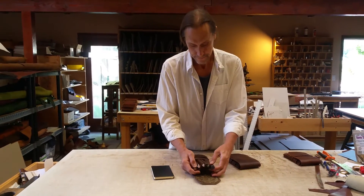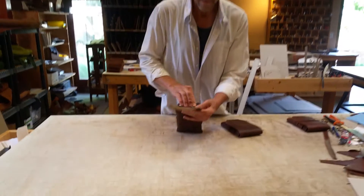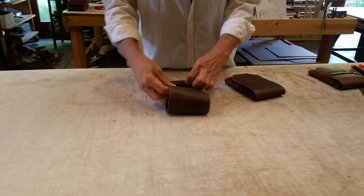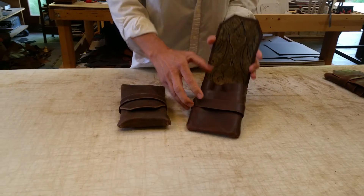And that's that. Put it all back together. So we have the pen pouch and the accessory pouch.